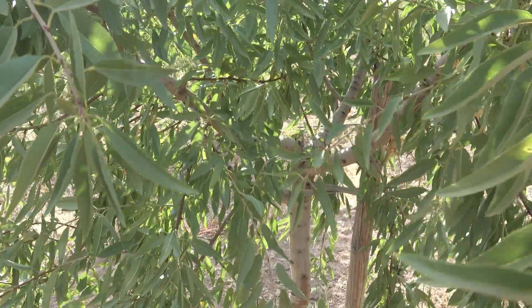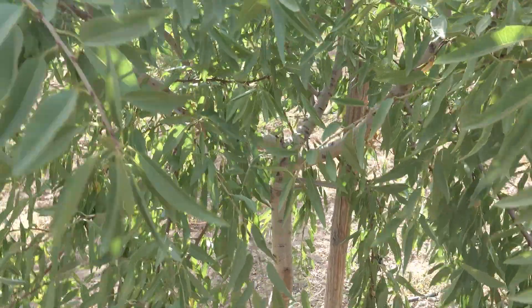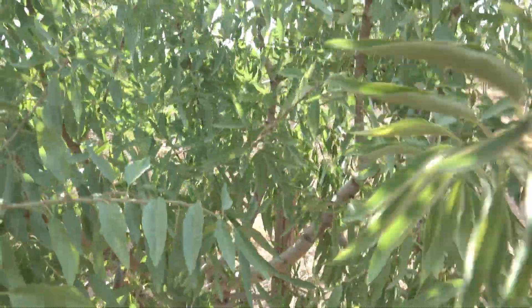Hi guys. Clonal rootstocks of almond trees such as GF677 and Garnem do not grow deep and strong roots. Strong winds may disrupt the growth of trees and even completely remove them from the soil. Because of that, the almond saplings grafted on clonal rootstocks should be tied to stakes in order not to be influenced by wind.